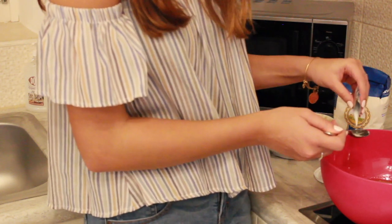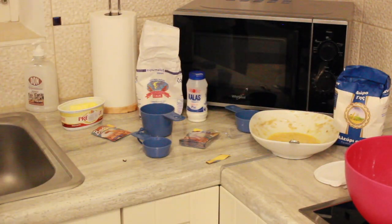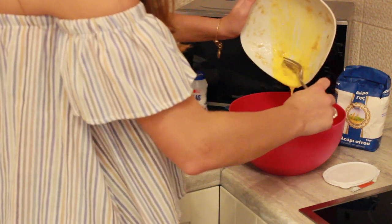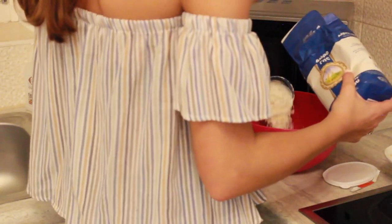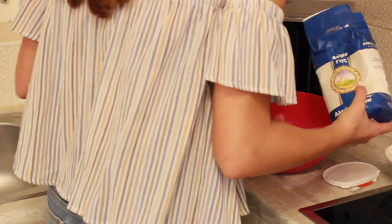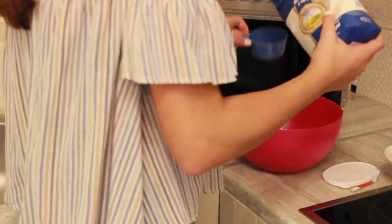I'm definitely putting less than a teaspoon — just a little bit. The butter has cooled down now, so I'm going to put in the egg. And one and a half cups of all-purpose flour — one cup, and a half cup.